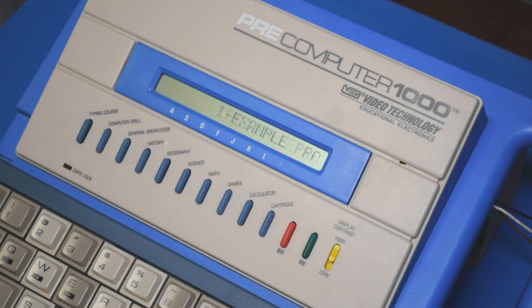When selecting the computer drill function, you get two options. You can look at a list of built-in programs or get dropped right into the BASIC environment.